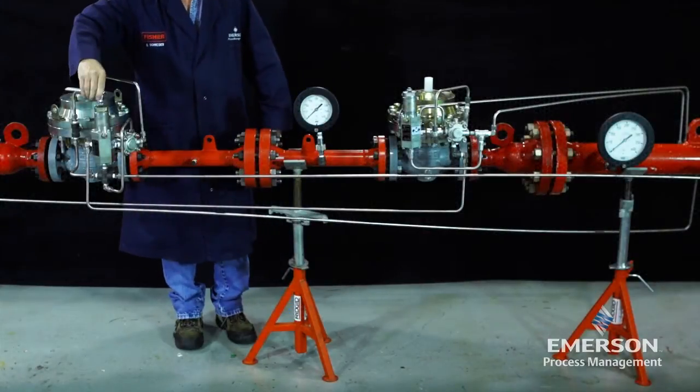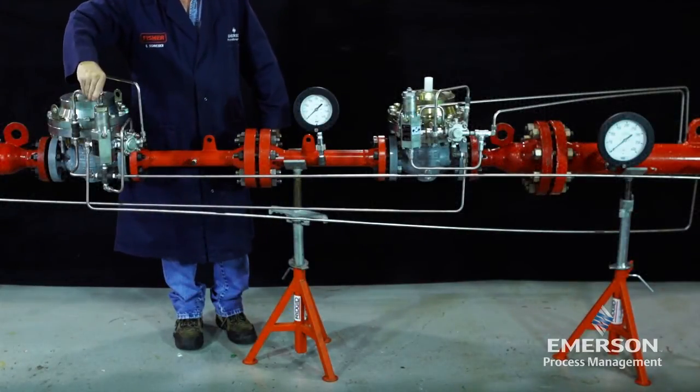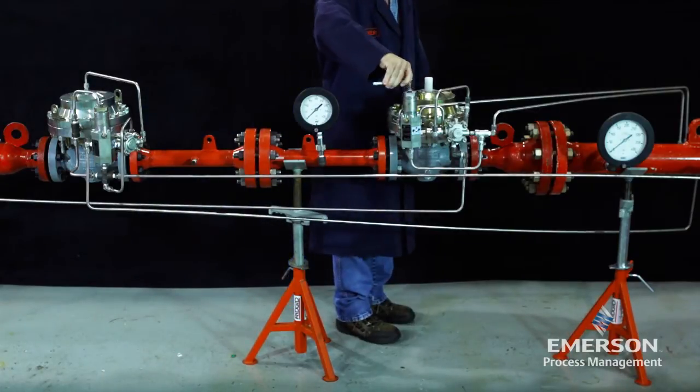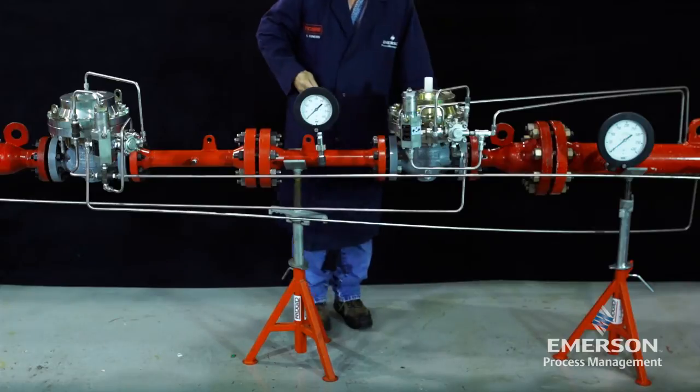Back out the pilot adjusting screw on the EZ-H upstream monitor regulator. Adjust the downstream working pilot to a set point higher than the set point of the monitor pilot.